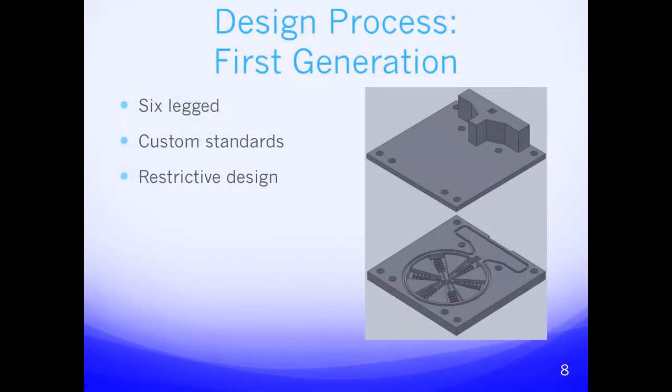We had three generations of jellyfish. Our first generation had six legs and was a little smaller because we had to fit within the constraints of the centrifuge. We had no standards for channel sizing and had to come up with new standards and different sizing — really experimenting in this first design.